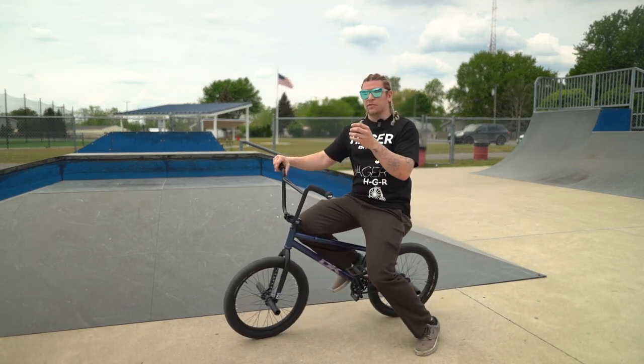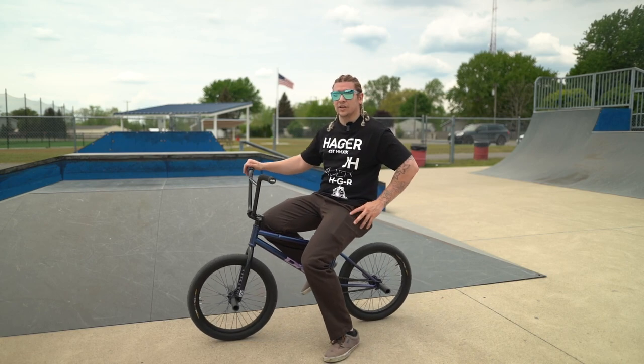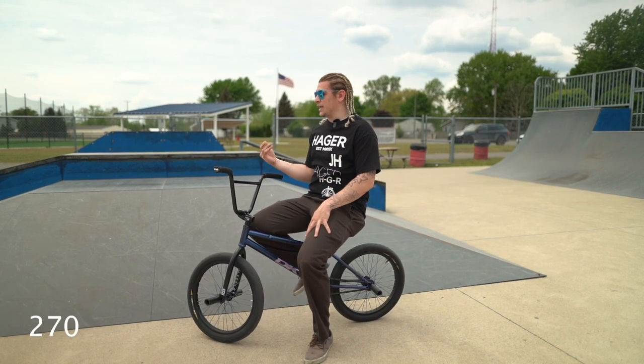That's a real easy, simple one, but you can add a bunch of stuff to it — you can add bars, no-handers, whips, whatever eventually. That's a fun one.